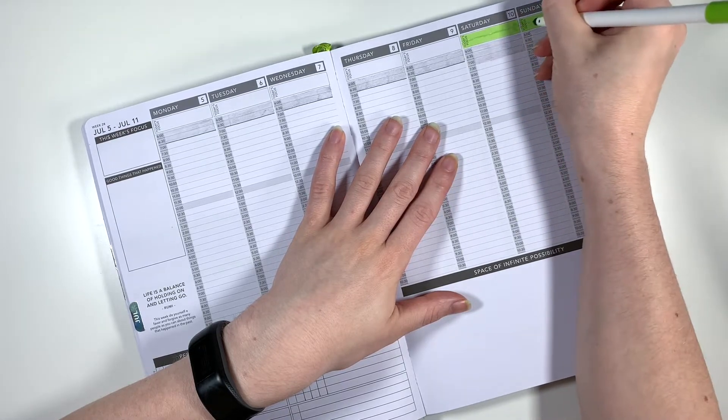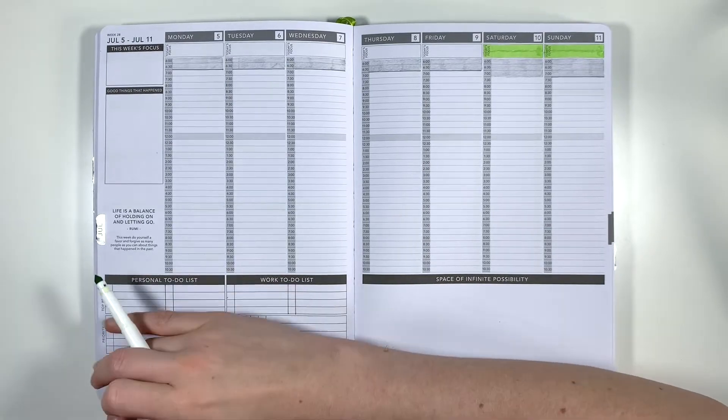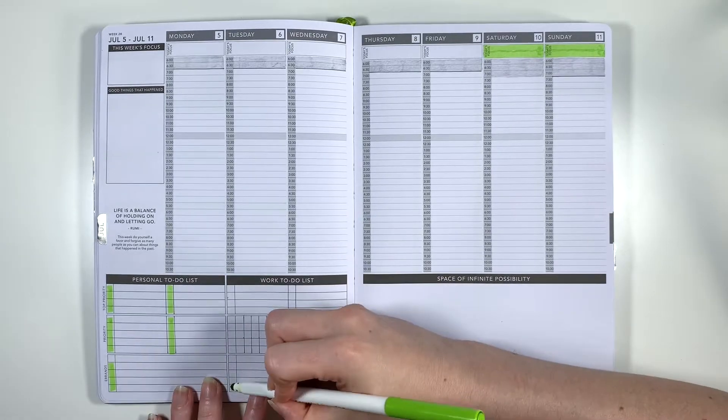Next I'm going in with my green Crayola Super Tip, which is my theme colour for July, to colour in the daily focus boxes of days where I'm not going to be at work and also highlight over that checklist space to get a pop of my theme colour in the bottom left-hand corner.